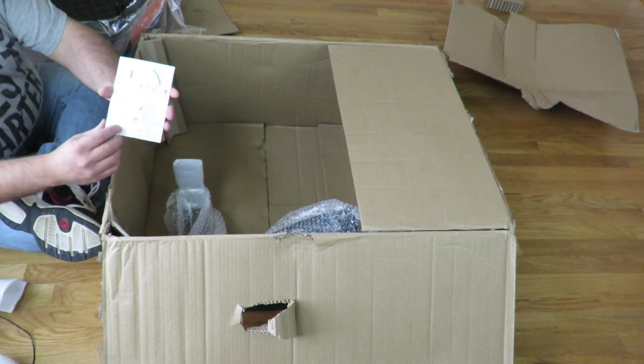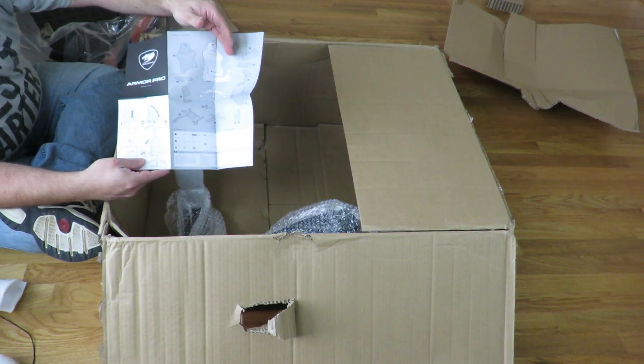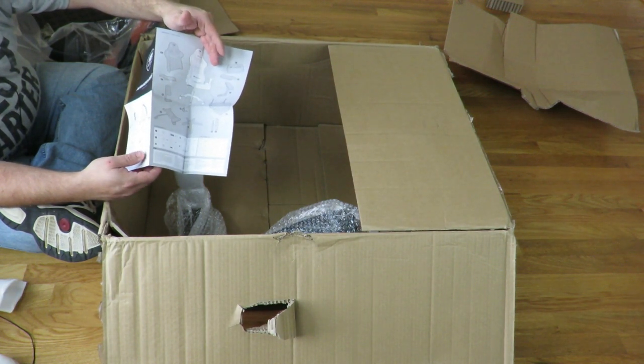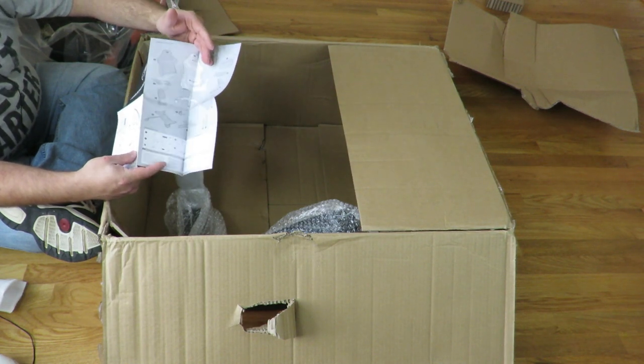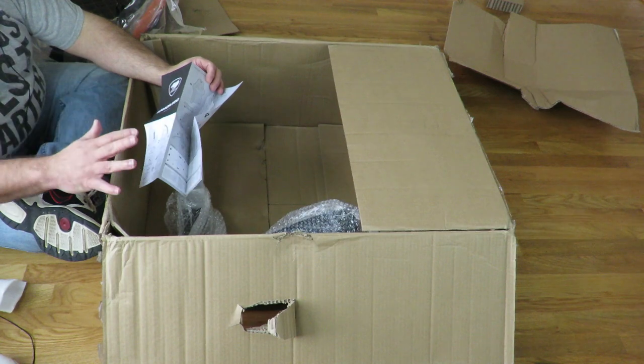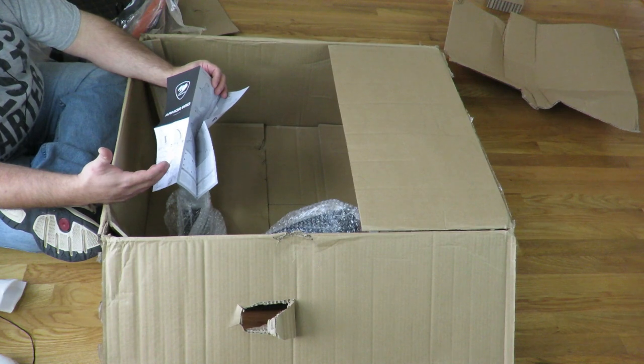Here we have the instructions, which I'm going to put up on the screen during the build video so you guys know each and every step I take and each piece. That's another reason I film these videos — so that you know every single piece that this comes with, and when you take it out of the box you know you're not missing a single piece.